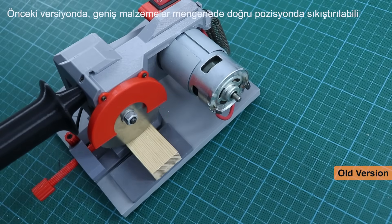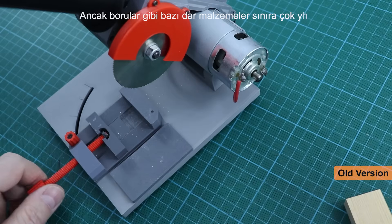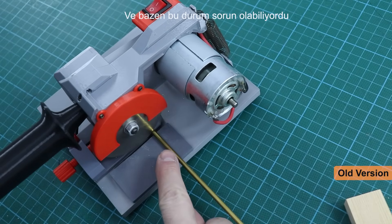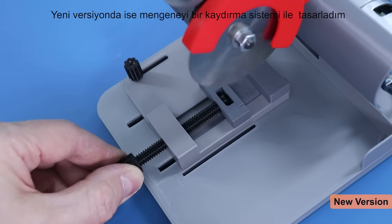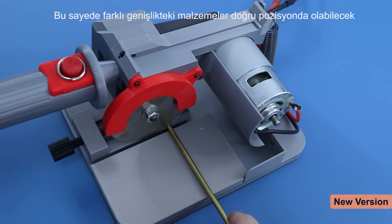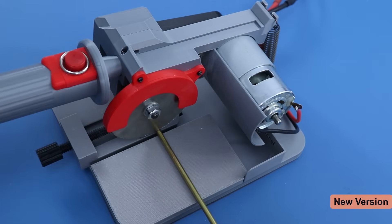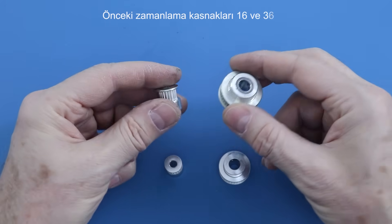In the previous version, wide materials could be held in the correct position in the vice, but some of the narrow materials such as pipes were too close to the limit and this could sometimes be a problem. In the new version, I designed a slide system to move the vice forward or backwards. In this way, materials of different widths can be held in the correct position.